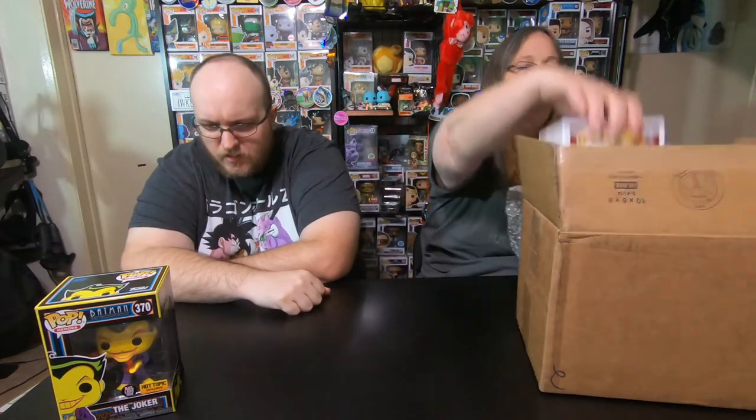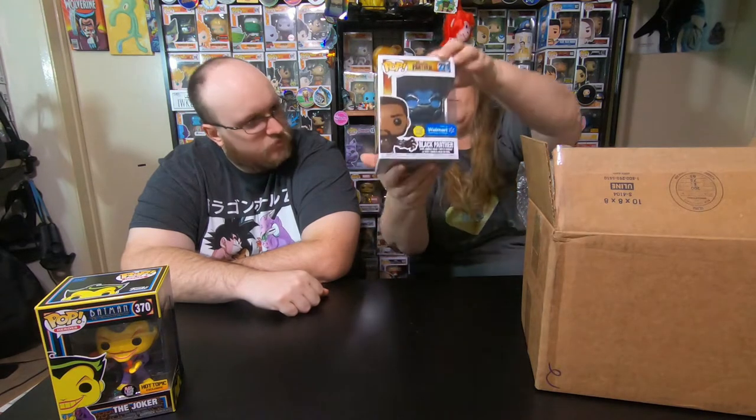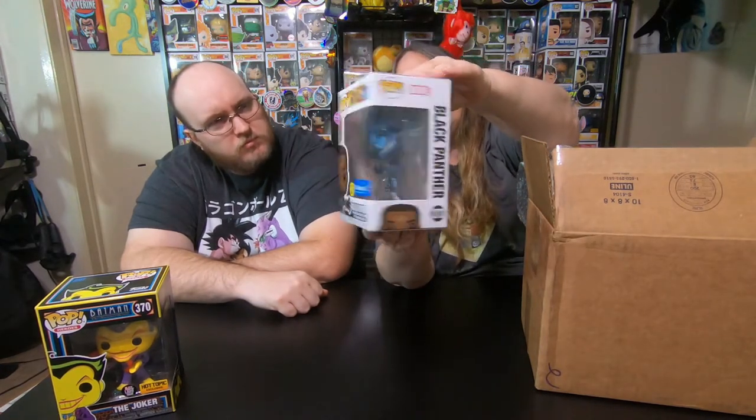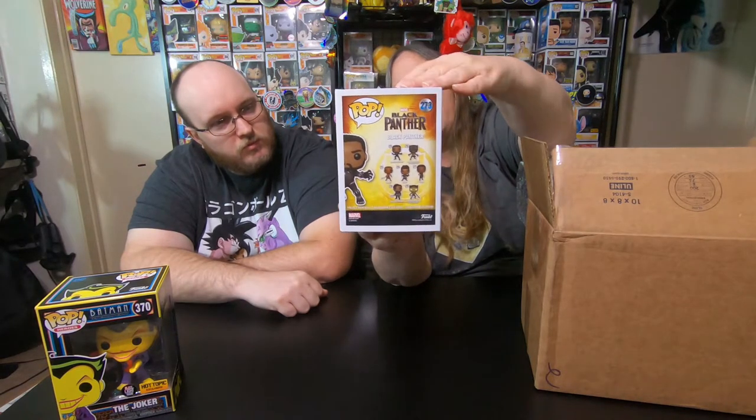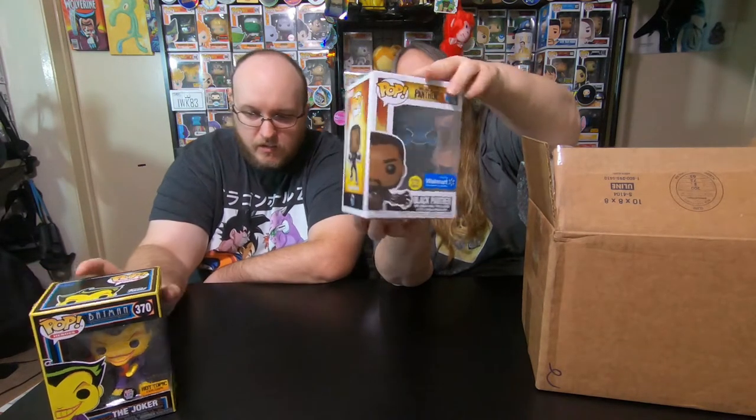I think it's because of the type of boxes they are — these aren't normal Pop boxes, they are much thicker. Someone else said that once too. So the next one is — oh, this is Black Panther! Oh, glow in the dark! Yours was glow in the dark too, right? Oh that's right, so I got a glow in the dark Black Panther, which is really awesome.